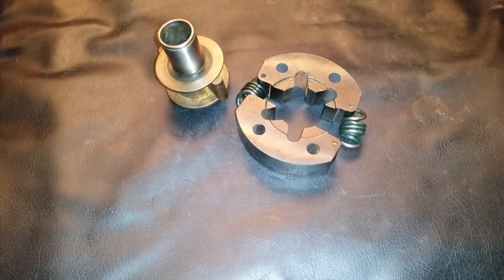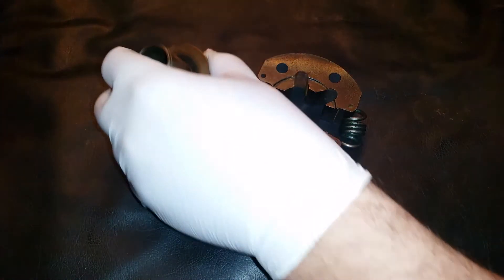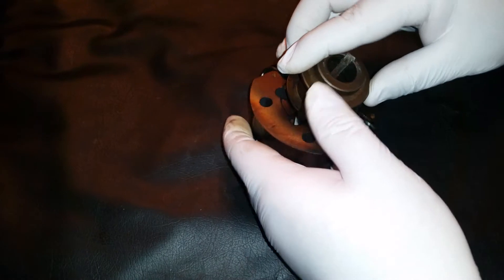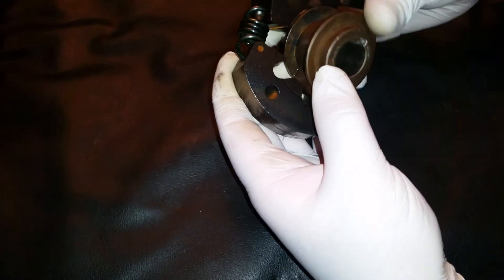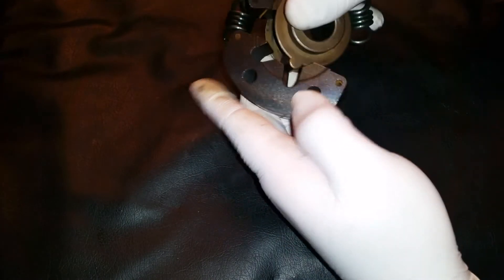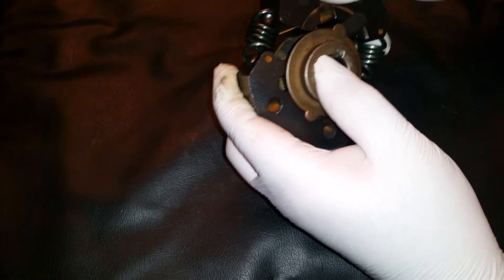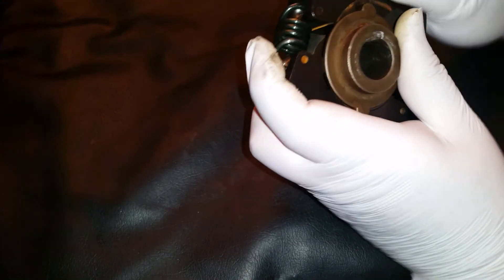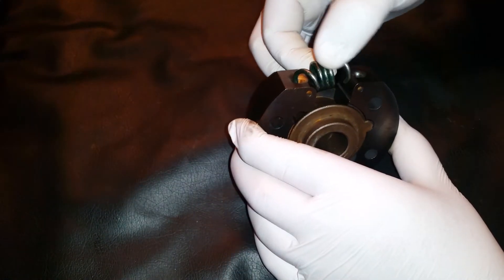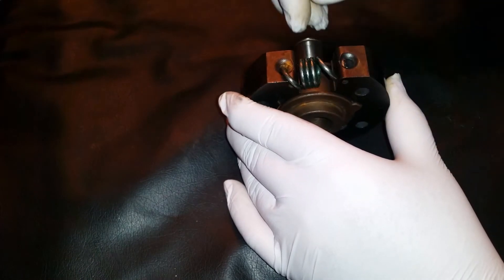At this point it is time to put the shoes inside the hub and attach the last spring. You just kind of spread the shoes, put the hub in there, and we got it in place. Now it is time to connect the last spring.